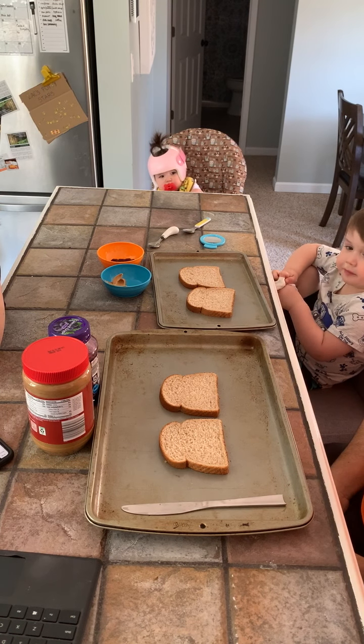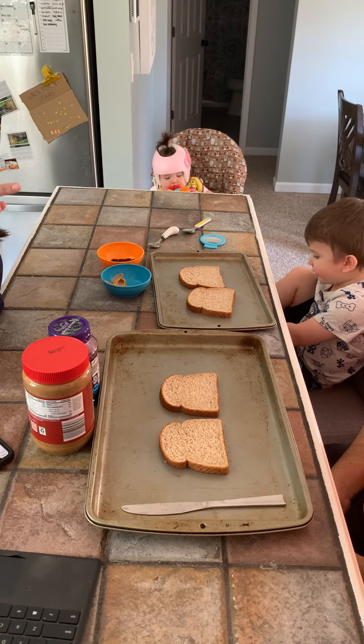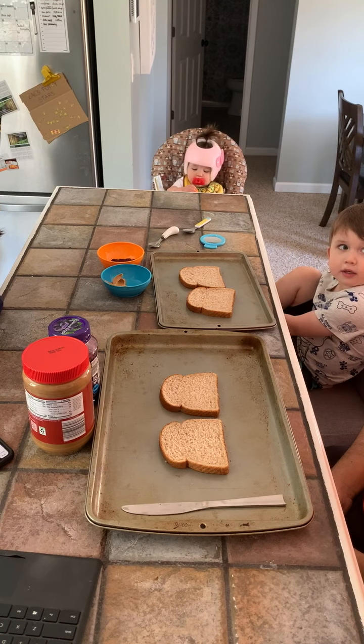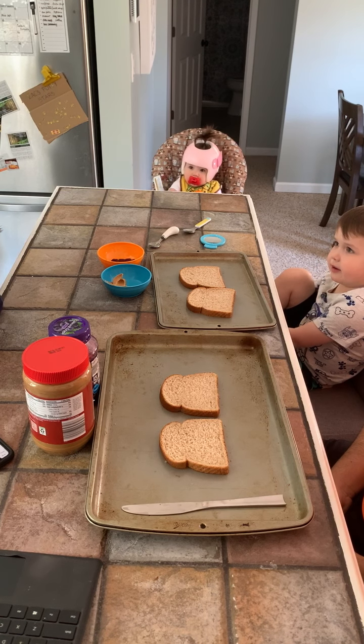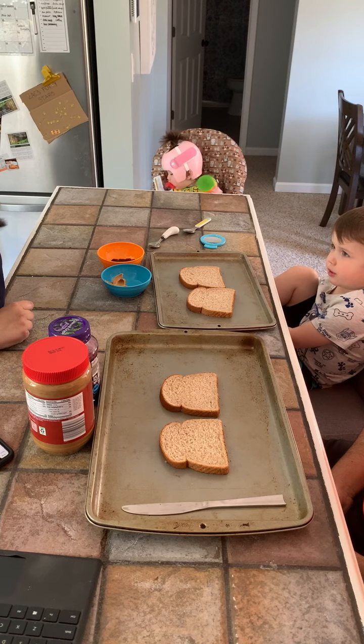Alright, are we ready? Yeah, okay. So today we are going to try to make a peanut butter and jelly, but daddy's not going to use his eyes. Like sometimes mommy works with people who can't see. So daddy's going to try to do it. Okay?